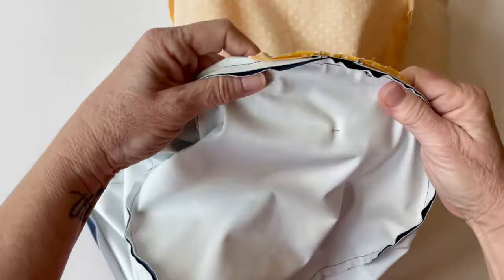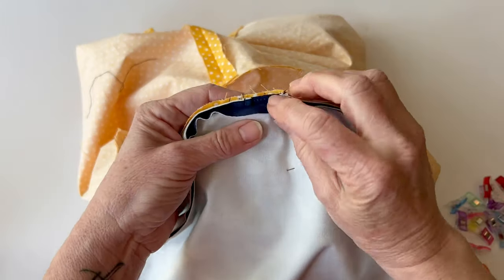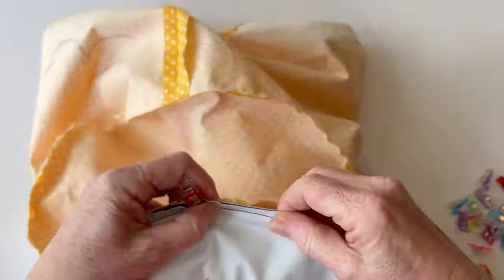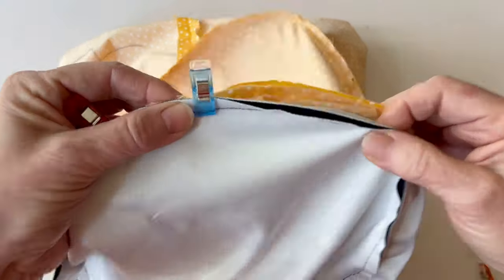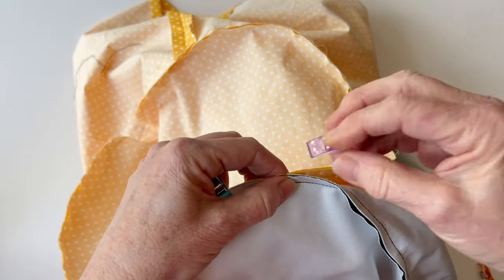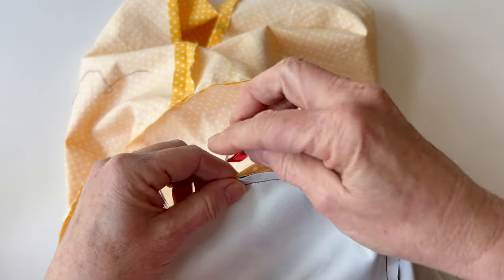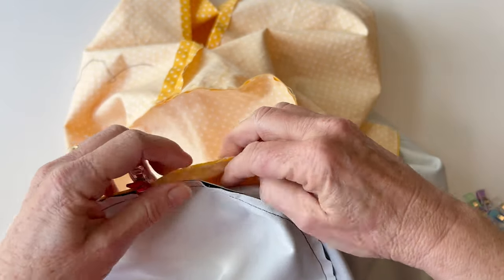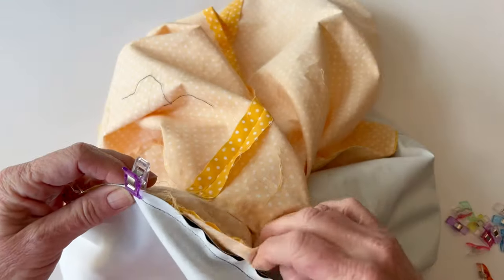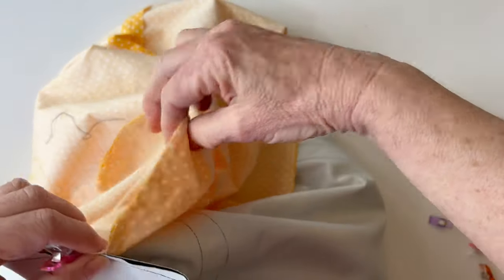Finishing the bag ends. We're now going to stitch the bag end outers and bag end linings together just to hold them in place — this is optional but will keep the lining neatly inside. Working on one bag end at a time, clip the lining and the outer together all around. Everything should be laying nice and flat so the round edge of the end outers and end linings are matched up all the way around. You'll have to rearrange it as you go — start at the zip tab end and clip all the way down to the base seam but not any further.